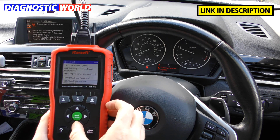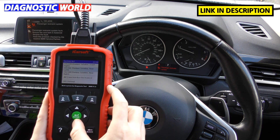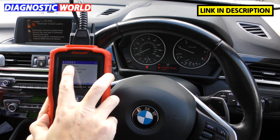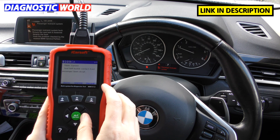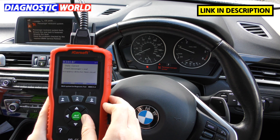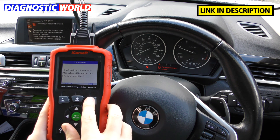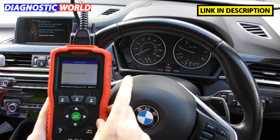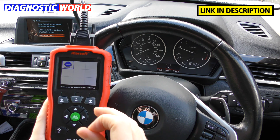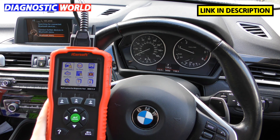We can do exactly the same for the airbag system. Scrolling down to the airbag system, reading the fault, we get three codes: 93092 side airbag, 9309CA, and 930B8F front passengers. We click clear fault memory, click OK, and the airbag light goes off as well — erase operation done. That's the type of information you'll get: very specific information about where the fault is, and the option to erase the codes.